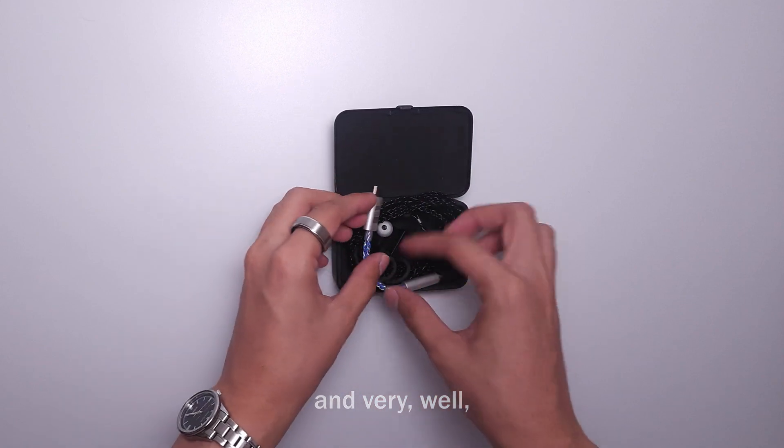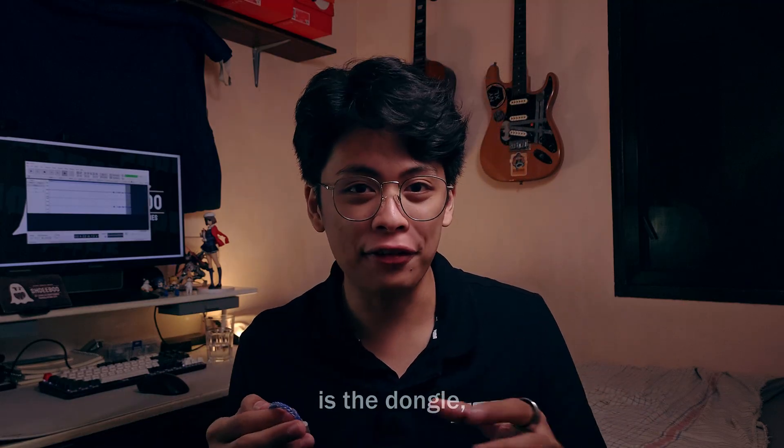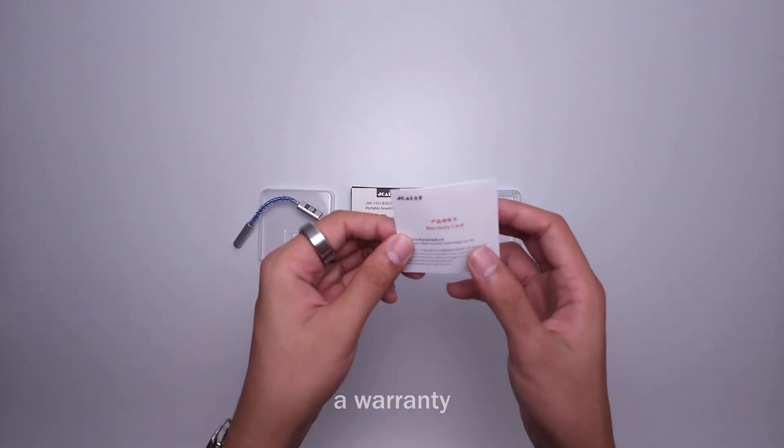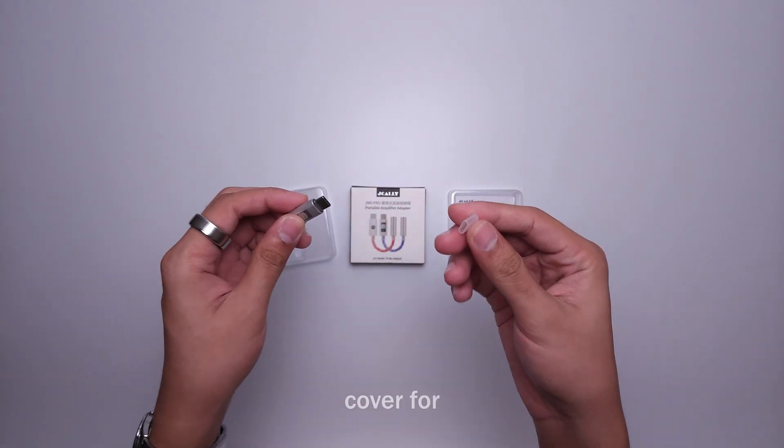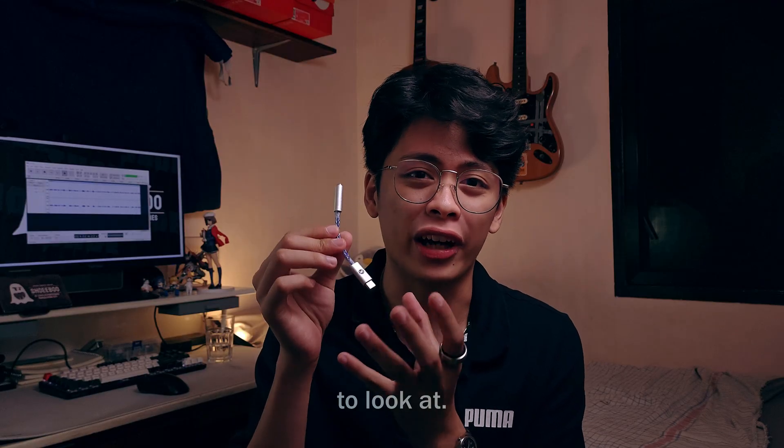Its form factor is very small and very portable. Included in the box is the dongle, a warranty card, and a cover for the USB-C — all pretty basic, but this is what you really want to look at.